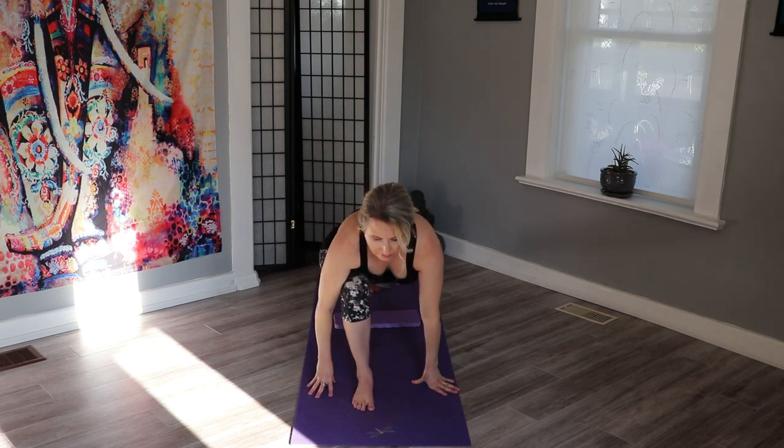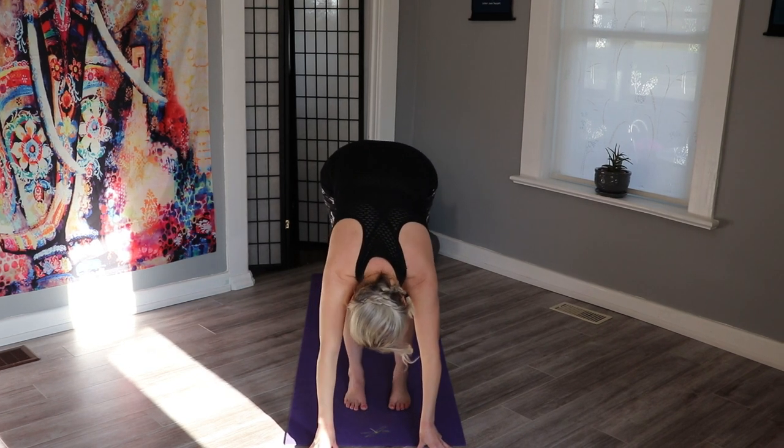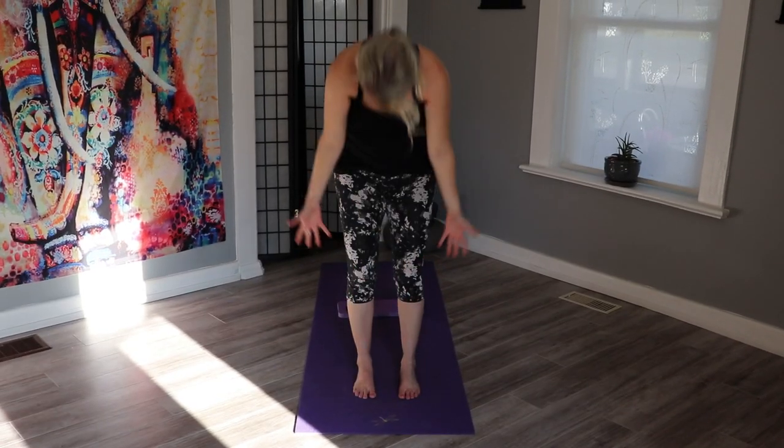We'll lift that back knee, just rock a little bit, bring that foot in — uttanasana, just relaxing down, neck is relaxed, knees are bent slightly. And slowly rise all the way up, big breath in and down to your heart.